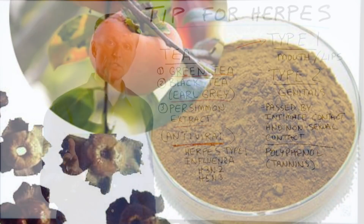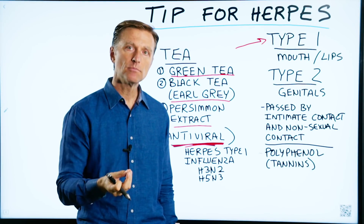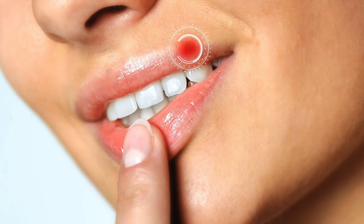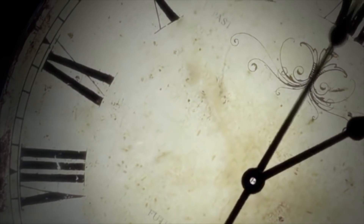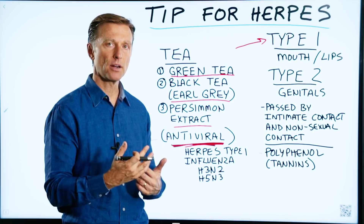Simply put one of these in some hot water, get it activated, take it out, cool it off a little bit, and apply it to the sore directly. Hold it there for at least 20 to 30 minutes, and within hours it's going to get better and better.